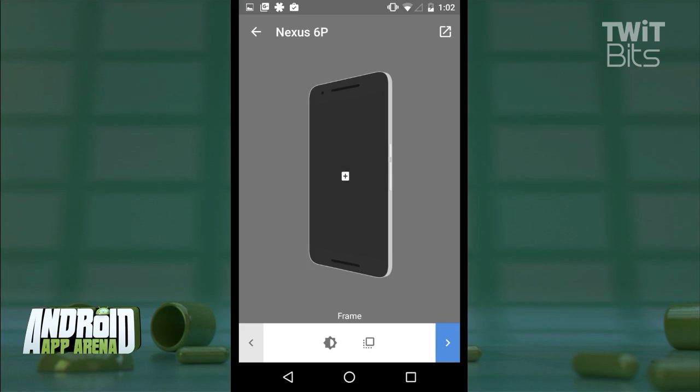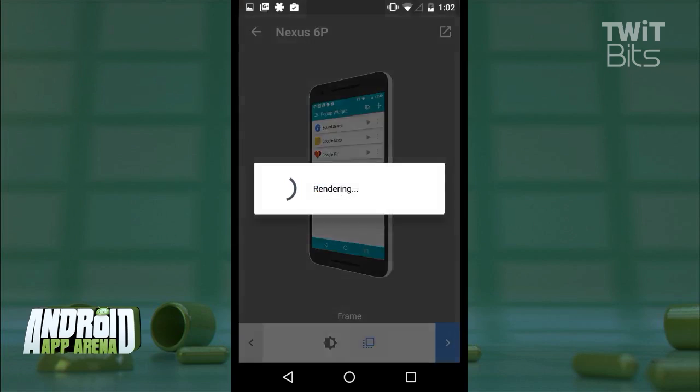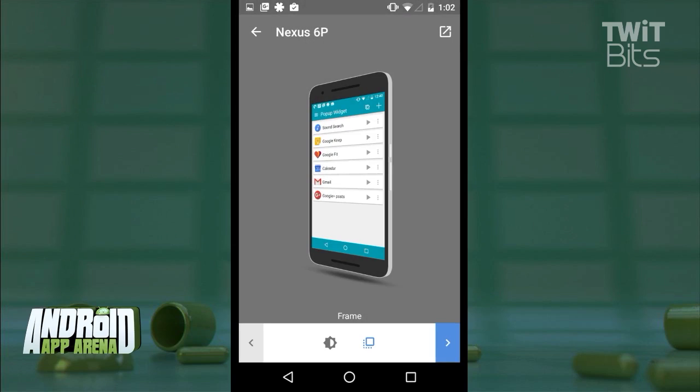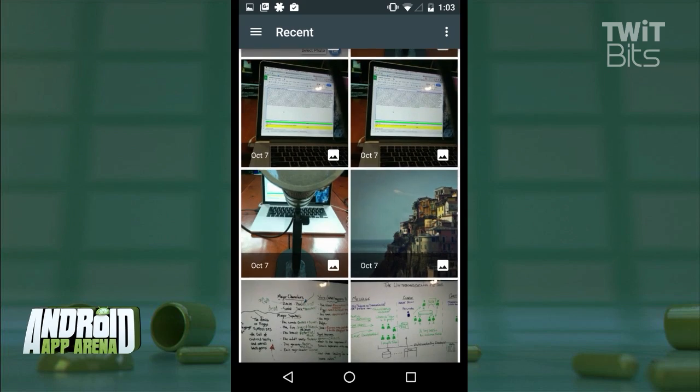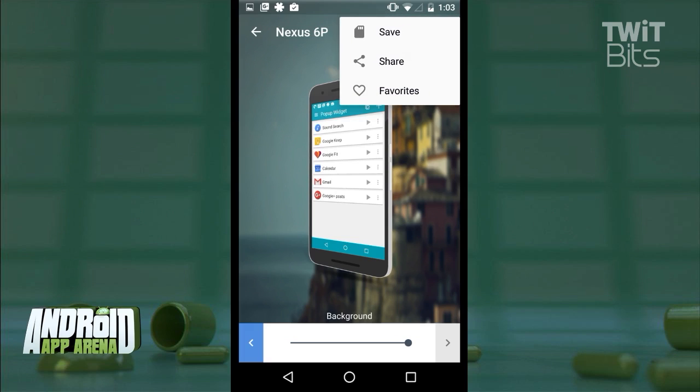Select your pick and then tap the plus to add a screenshot you already have on your device. You can also drop a shadow or add a little reflective light to the screen. Then you can work on the background behind the device — many you'll see in the Play Store opt for a simple color backdrop, but you can also select an image for the background and dial in a nice blur so the frame stands out against it.